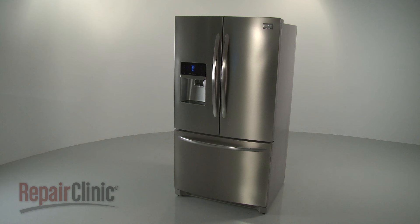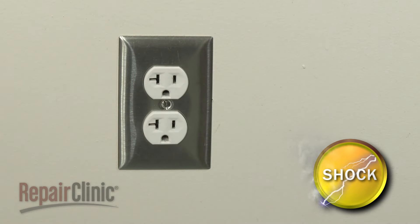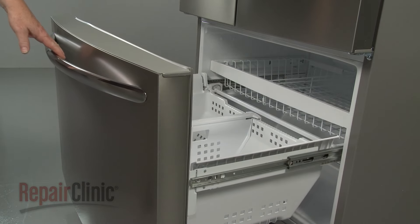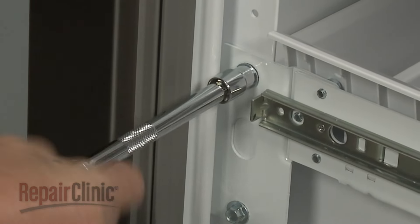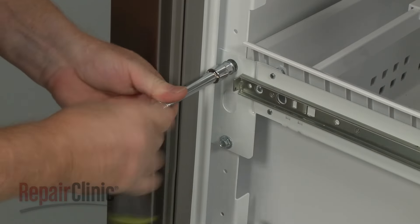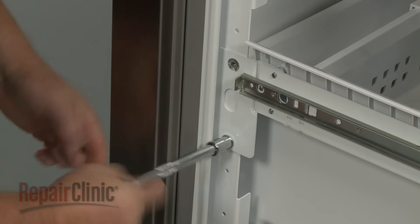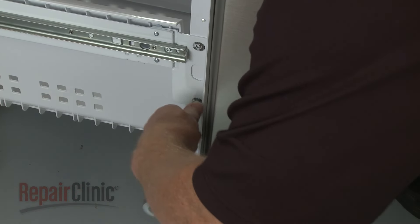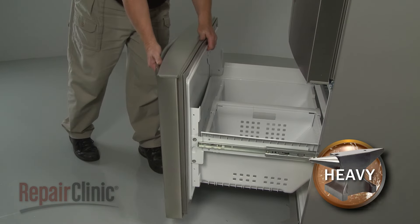Before you replace the evaporator fan motor in your refrigerator, be sure to unplug the power cord. Open the freezer drawer and use a 3 1/8-inch socket to unthread the screws securing the front drawer panel to the drawer rails. Set the front drawer panel aside.